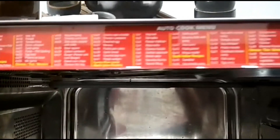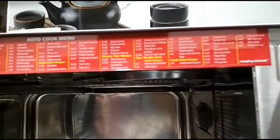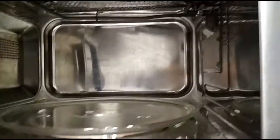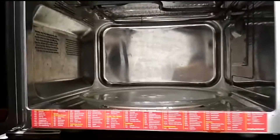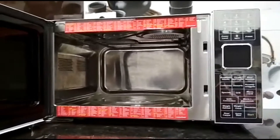3-way heating for uniform cooking. This is easy to clean and maintain. It has multi-stage cooking up to 3 levels, where you can program your device to cook food at different stages and power settings of your cooking cycle.